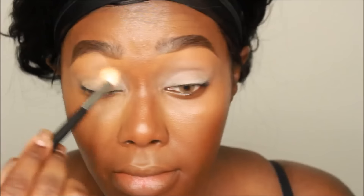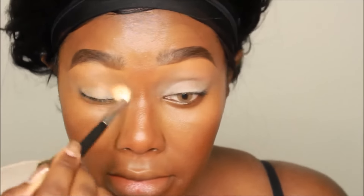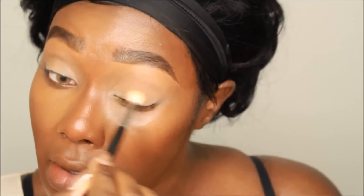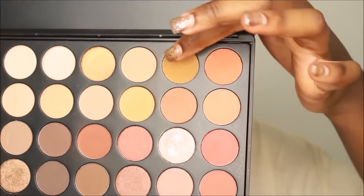Tip number two: live on campus if you're able to afford it. If you can't afford it, that's okay — just spend as much time as you can on campus. Part of the college experience is living on campus away from home. Even if your college is only ten minutes from your house, still live on campus. It matters.